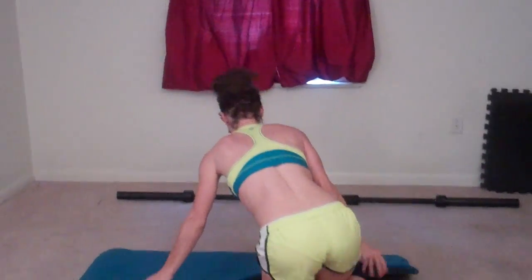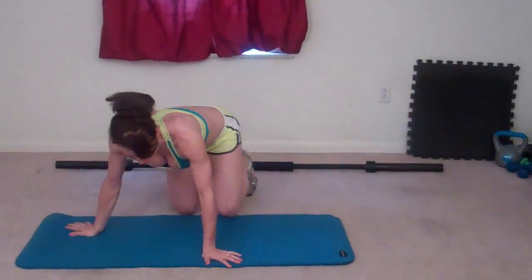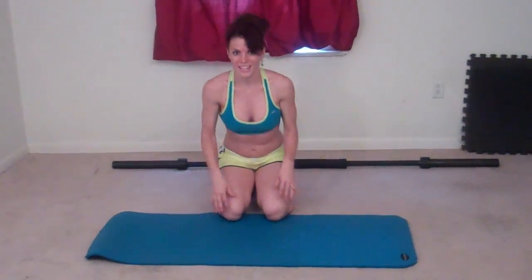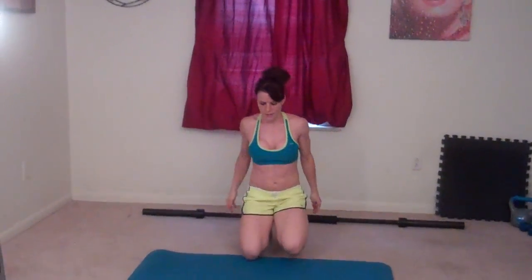Next exercise is ninja double jump. You're going to sit down on your knees, sit on your heels, toes are turned under, and you're going to reach your arms back, then jump onto your feet, and then up toward the ceiling. That's one. Go back down. If the jumping's too much, just step up.